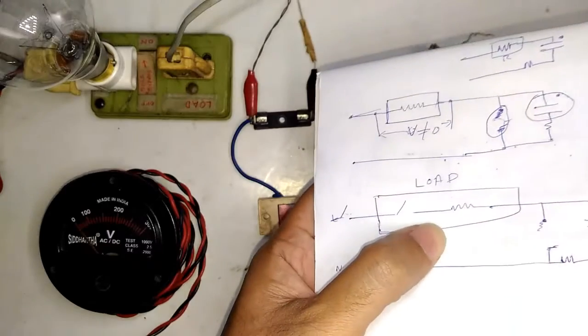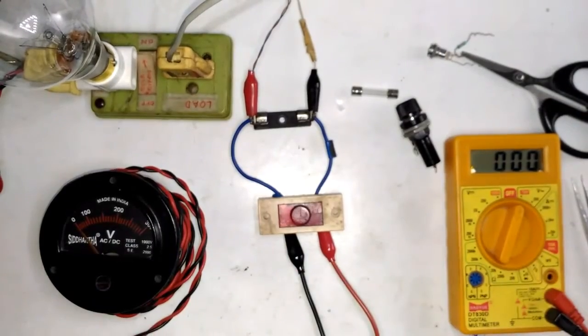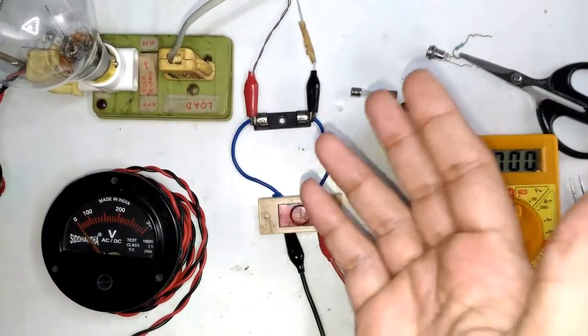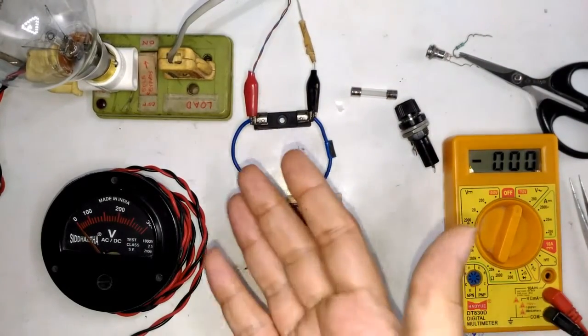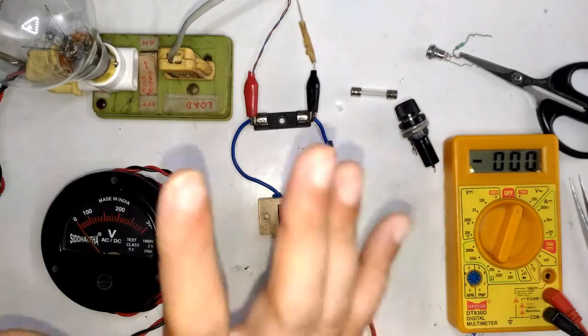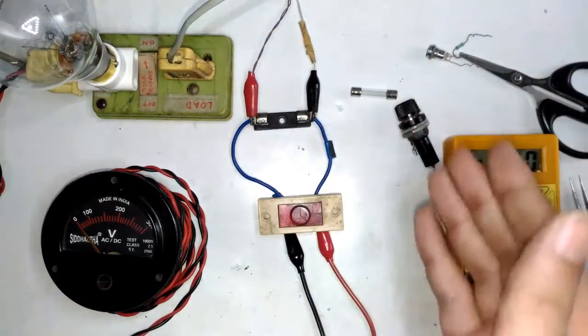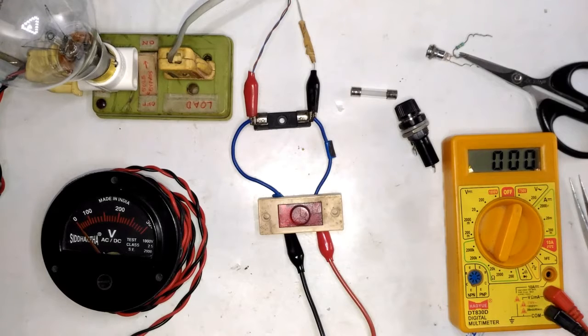So guys, that's all about the simplest fuse blown indicator circuit. It takes around 20–25 minutes to explain the whole thing properly, because it's much better to explain it the right way rather than just showing it and calling it done. I hope you've got a good idea of how the whole setup works. If you have any further doubts, just ask in the comments below. Thanks for watching — see you in another video.